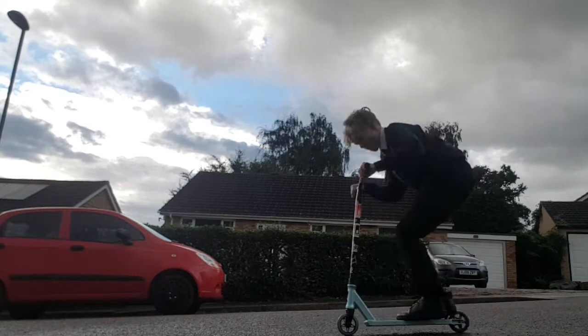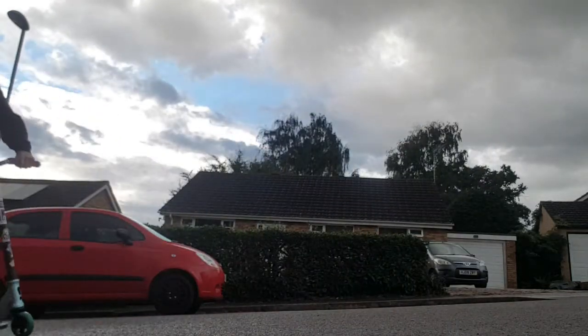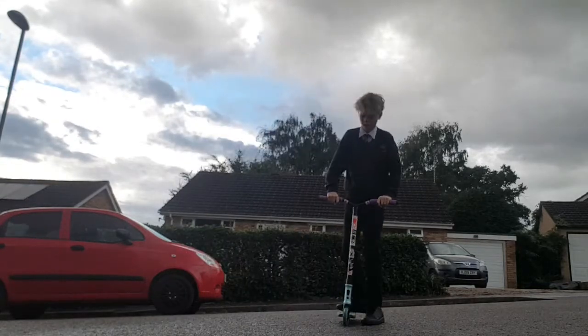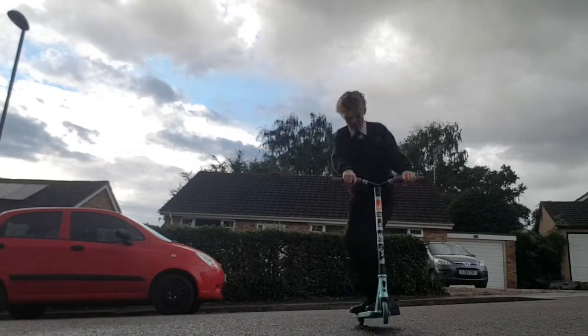Now we're going to practice flicking the deck, putting our foot down, and then landing back on the scooter like this. You can do it with your back foot or your front foot — I personally found my back foot easier, but you can do what you like.